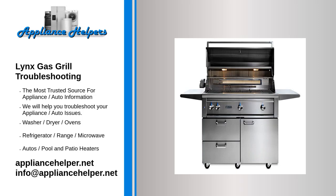If you're looking for help fixing your Lynx gas grill, look no further. Our comprehensive Lynx gas grill troubleshooting guide will explain common issues, provide tips, and show you how to read your model's error codes.